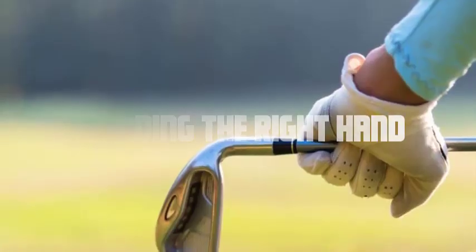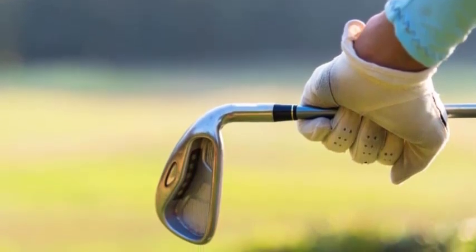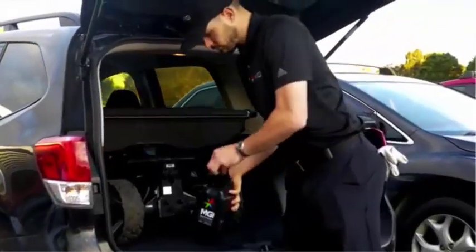Adding the right hand: Now it's time to position your right hand. Place your right hand just below your left hand, with the grip running diagonally across your palm from the base of your pinky finger to the middle knuckle of your index finger. The thumb of your right hand should fit into the lifeline of your left hand.